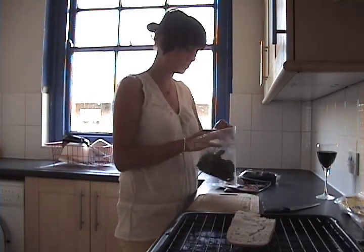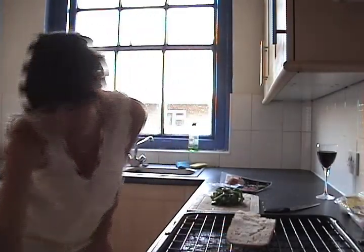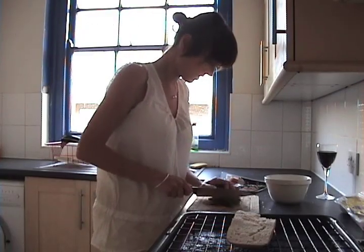Next, I'm going to wash and chop the basil. It smells amazing. I put the grill on to warm up. I'm going to chop the basil into fine strips.